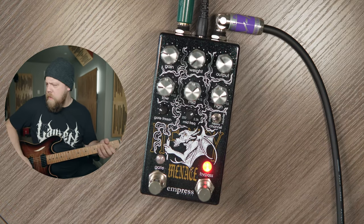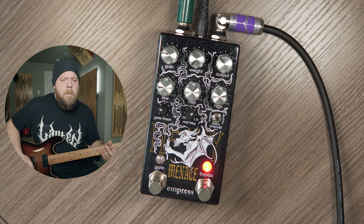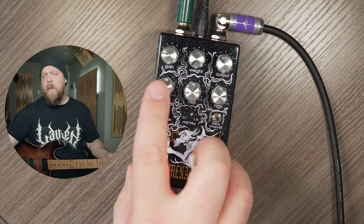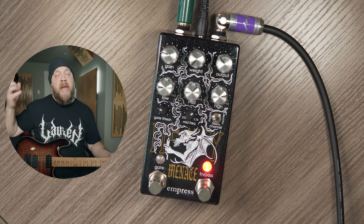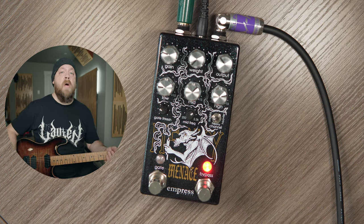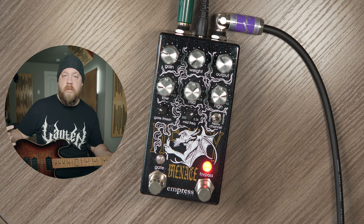A rock and roll tone here. We've got our low, mid, and high controls, but we also have this control called weight. The weight is going to add low-end emphasis, and this is really dependent on the material that you're going to be playing with the Heavy Menace. This guitar doesn't have a lot of low-end — it's very puffy and vintage-y sounding — so in this scenario, I would add some weight to the tone. Let's do that.